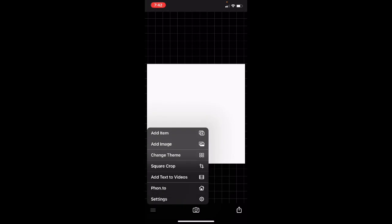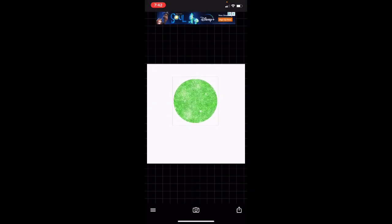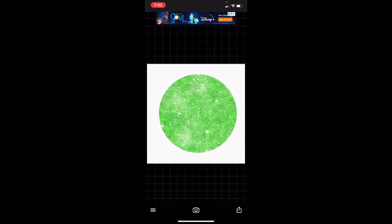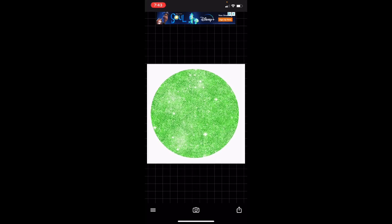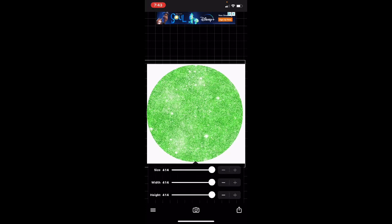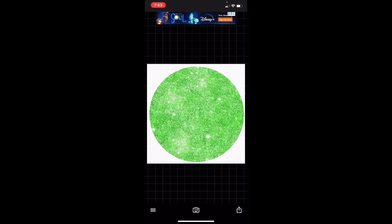Once we hit Use, we can go ahead and add that PNG image that we downloaded and add it here. We're going to blow this up so it can be as big as the white box, so that way it fits perfectly when you upload it either to your YouTube channel or to your photos — it'll show up good.